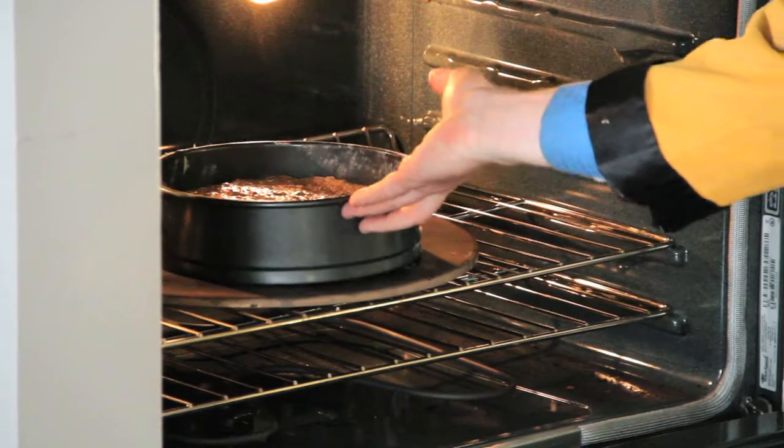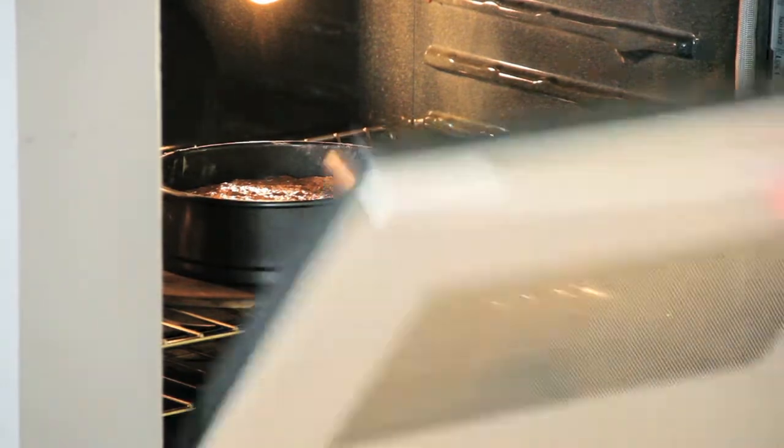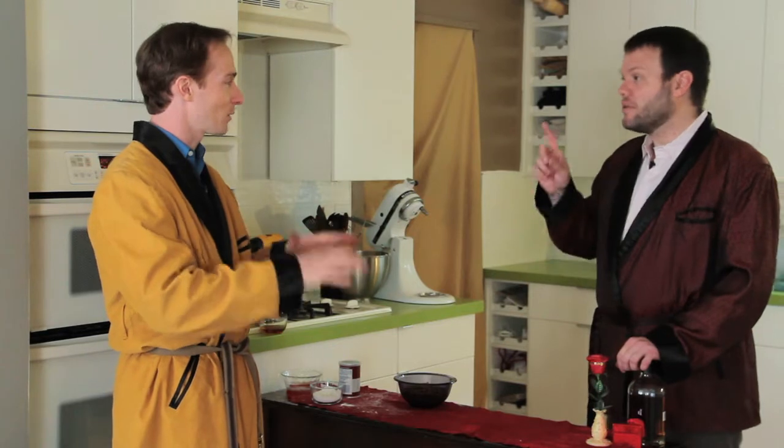How long are we going to bake it for? For about an hour to an hour and 15 minutes. But really important: for the first hour, do not open the oven door. I know you really want to know what's going on in there. What if I want to check it? I'll tell you what's going on in there — physics. Let it happen. We will see you when the cake is ready and we'll see how it turned out.